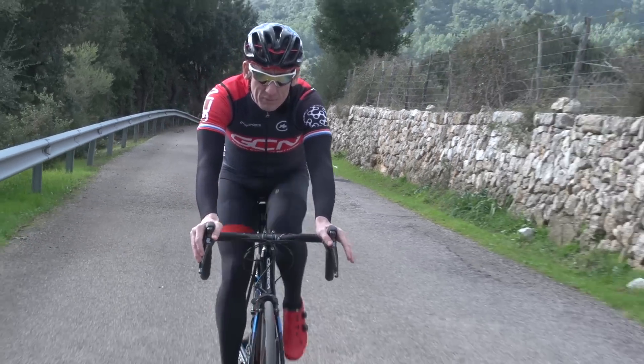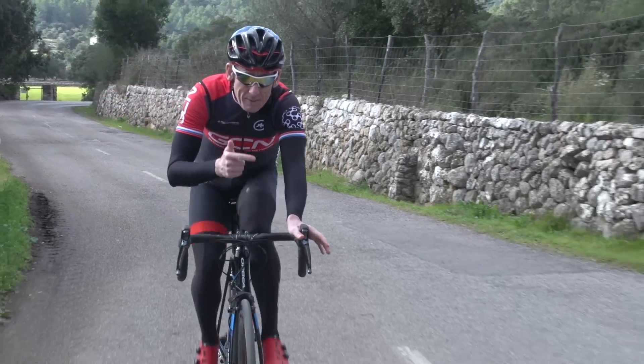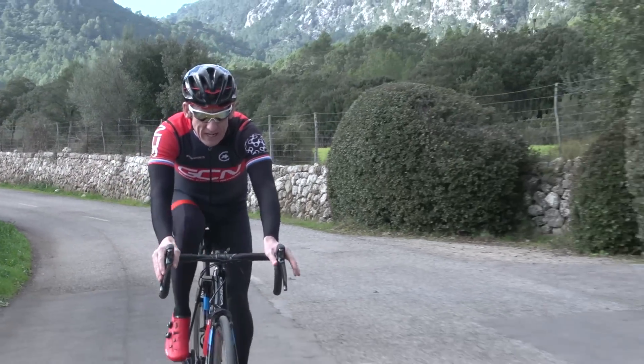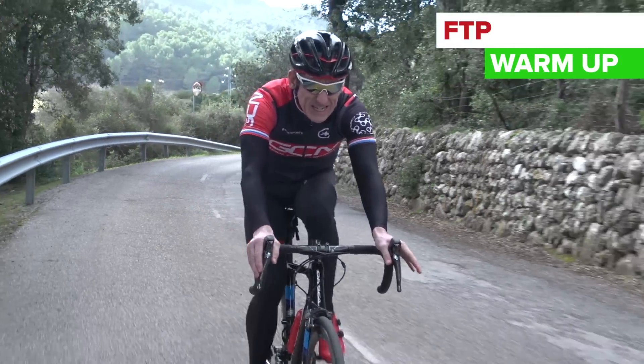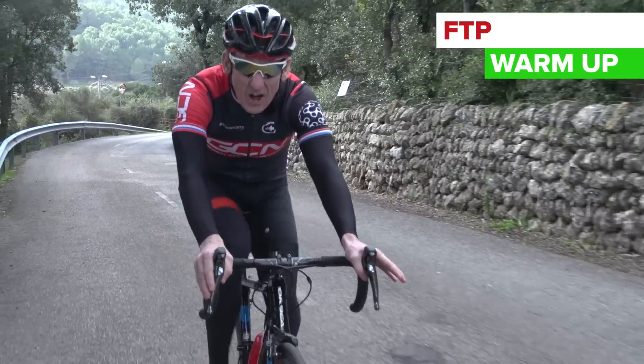This session will improve your time trialing, your climbing, and your general fitness. First, have a nice five minute warm up, spinning the legs and getting those legs and heart pumping.